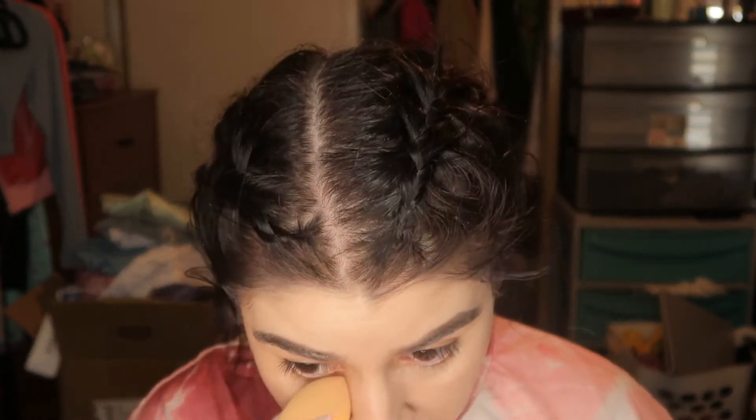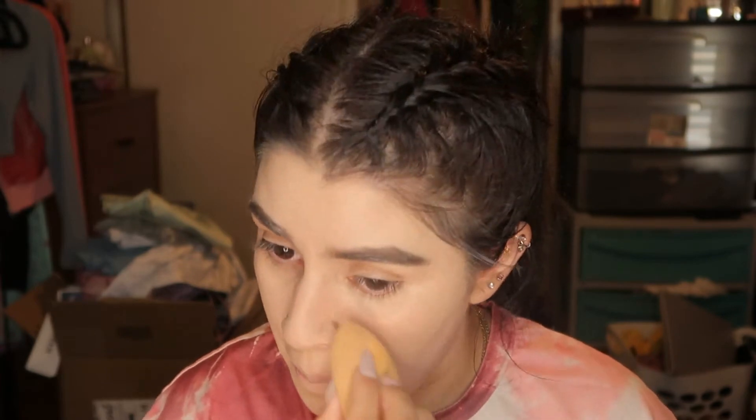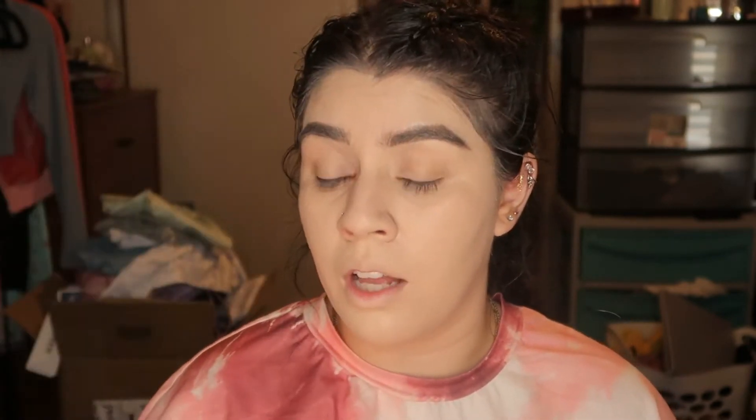With the same dry sponge from the beginning, we're gonna go ahead and take off some of the excess foundation so we don't look as cakey and to help it blend in a little better. I feel like this step really helps a lot — now my foundation and everything looks like skin. That's one of my secret steps.